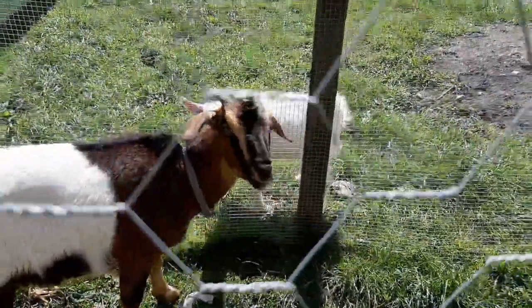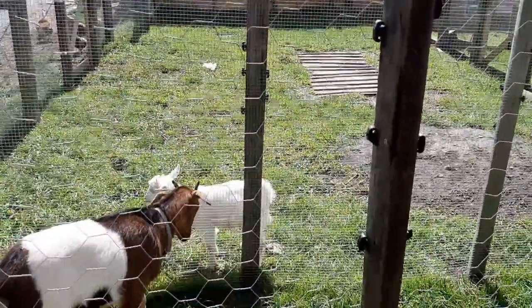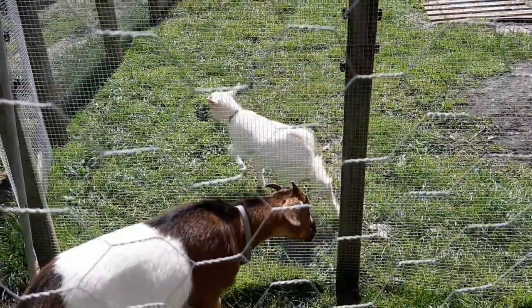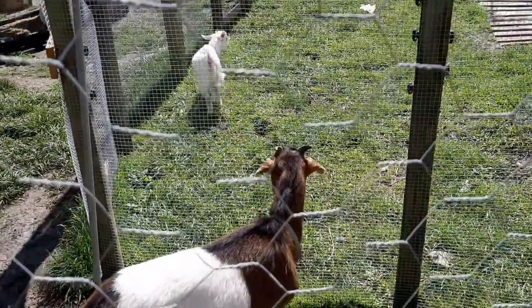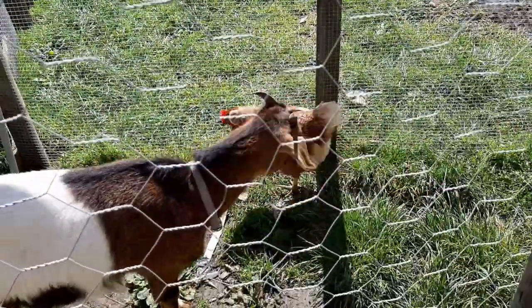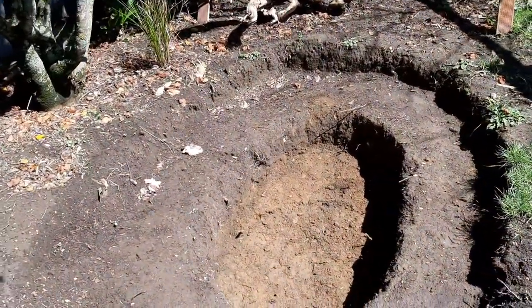The goats are interacting with each other. We've got this pen finally enclosed so that Stormy can be out here and Georgie can't bother her - just getting them used to each other. Stormy is getting close to three and a half months old and usually they're outside by two months, so she needs to be outside now and she is loving it.